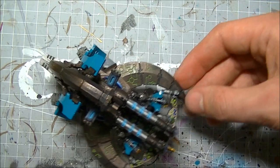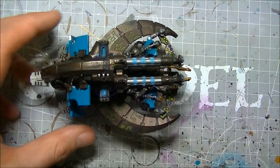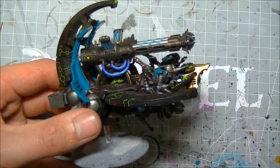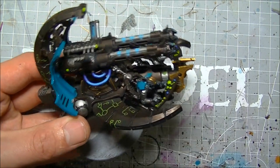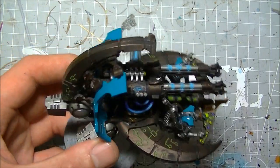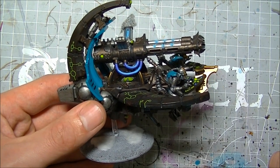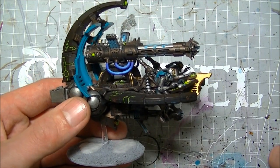Thank you for watching guys. Stay tuned - this is going to be one of the only non-Night Lords things for the foreseeable future. With the exception of the upcoming release of Anrakir this weekend, I will be doing a video on him. But yeah, for the foreseeable future it's going to be Night Lords, Night Lords, Night Lords, because I do have an Apocalypse game coming up for them under Templar's pre-Heresy tournament campaign.